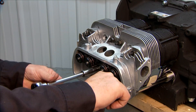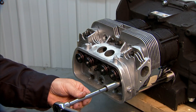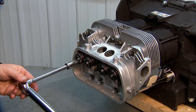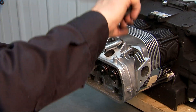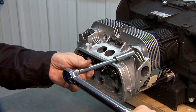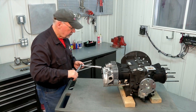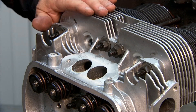We go to the other center one right next to it, spin it down, bring it to 10. Then we'll go to the one to the far right — bring it down to 10. Then we go to the one to the far left, bring it down. Then we go to the top ones starting in the center again — 10. Go to the other center one — 10. Cross back over — 10. Now we have a preliminary torque of 10 pound feet on all of our hold down rods.